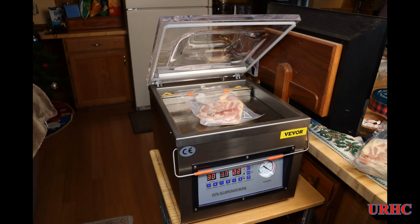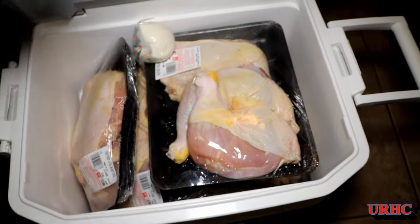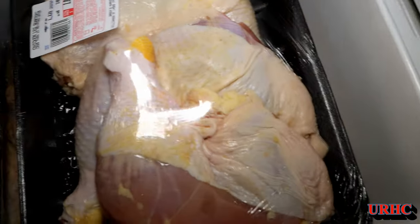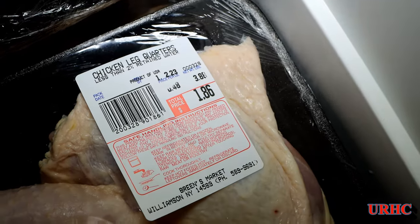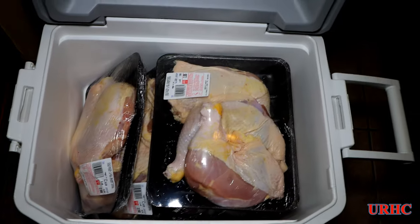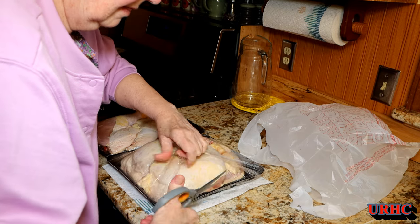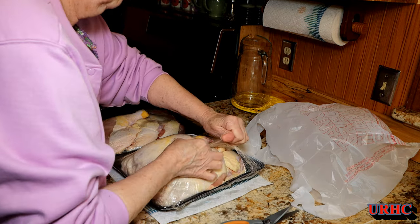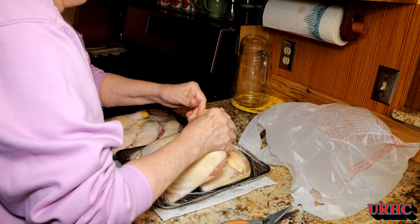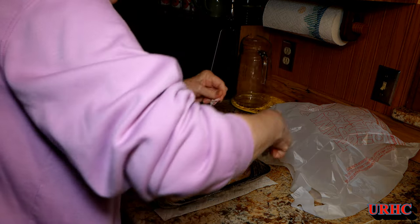I owe viewers a lot of updates and I'm going to try to get them done over the next week or two. This is an update on the Vever vacuum sealer. Today we ran up to our local IGA and they had chicken leg quarters for 48 cents a pound, so we bought about 47 pounds of them. We're getting ready to pack them up and put them in the freezer. We actually love the sealer — we've had zero problems with it, a couple hundred bags in so far, not one seal failure.